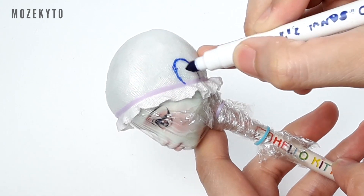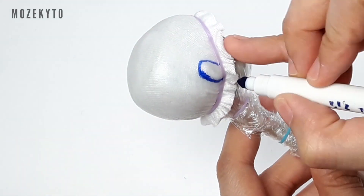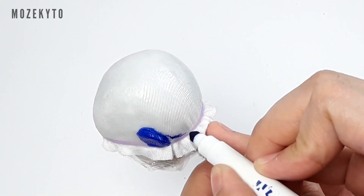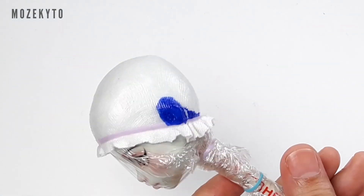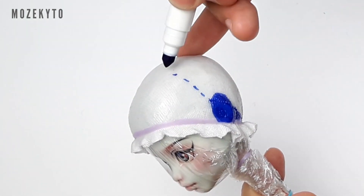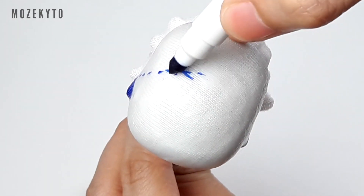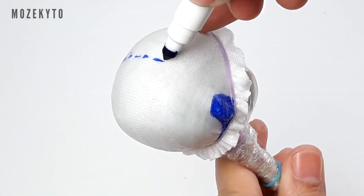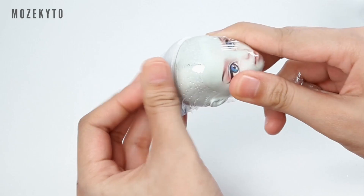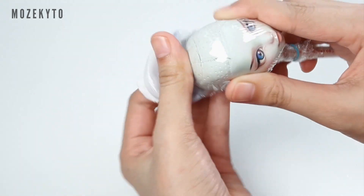Draw a guideline to mark the bangs area. Once that's done, take it off the doll's head and trim off the excess.